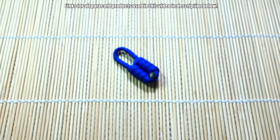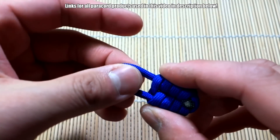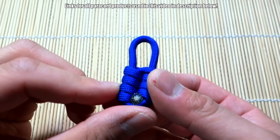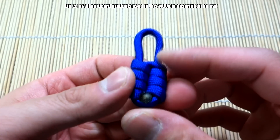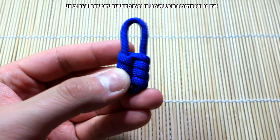And there we have it guys — we're done! The padlock knot, ready to go. I think this makes a nice little zipper pull or key fob, great on a key ring or key chain. That is the padlock knot — nice and simple. Hope you enjoyed this one.